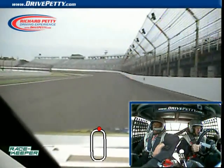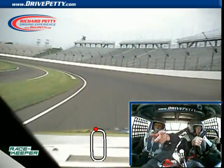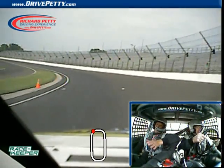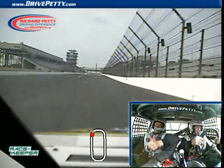More, more, more — give it gas! All right, lift here, now look ahead down to the white line. Okay, good job, good job, perfect lap so far. Give it gas now, all the way up, give it more gas, more gas, all the way through. Okay, good job.